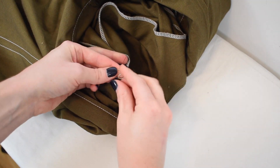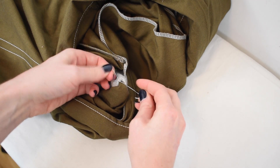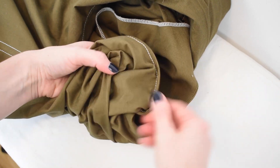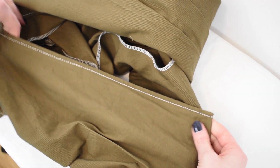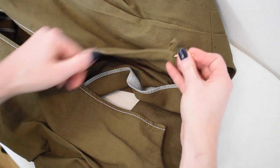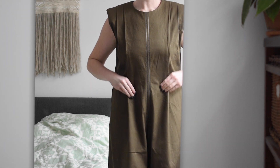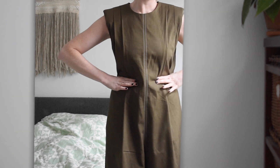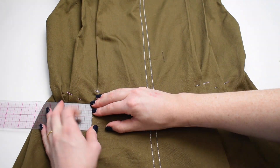You can tie a knot by hand to secure the stitch line and repeat for the other side. If you wish to add some additional shaping to the waistline, you can sew down your pleats at the waist — watch my separate video for how to sew down the optional pleats at the waist, which is linked below.